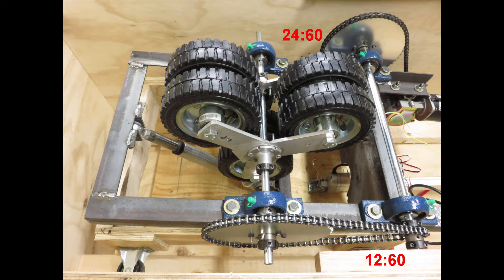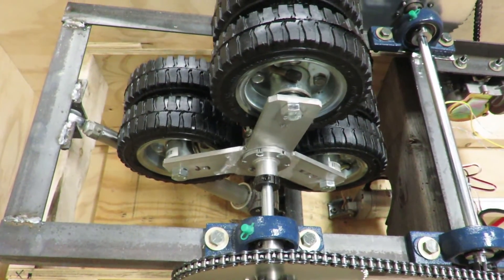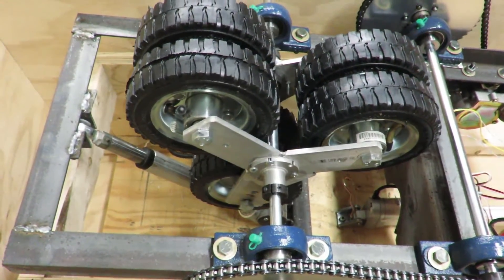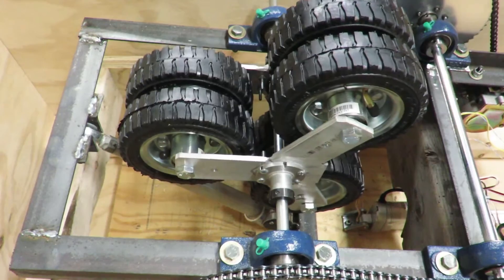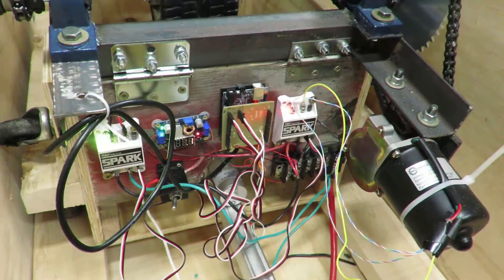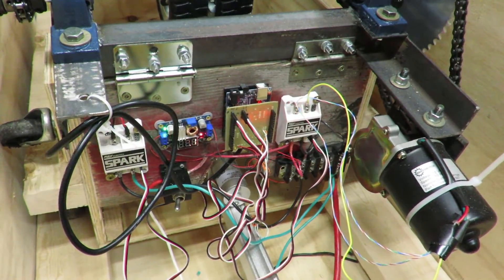I did have to weld up these aluminum pieces in the middle — basically just adding a little bit of strength. I could have made it in plywood, but I had the welding scraps so it worked really well. I'm using a half-inch shaft for everything and it's really strong. There's the linear actuator in front — this is it moving right here, and I can even go slower. That's the beauty of these Spark Rev controllers. If you know how to control a servo, you know how to control this. There's my voltage board — a lot more efficient.